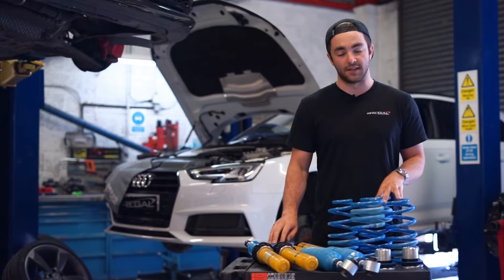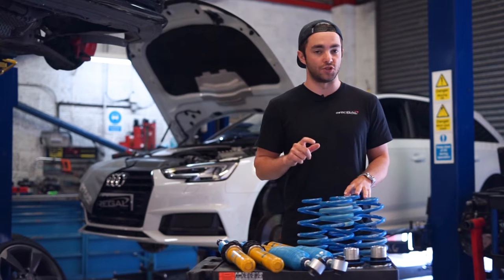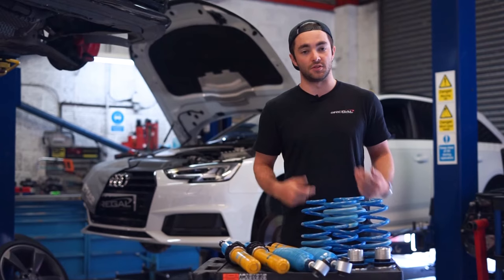We've also got the Bilstein B16s here in front of us. This particular kit has coilover height adjustment as well as up to 10 clicks of rebound and compression — and they're linked, so you can increase or reduce the stiffness of the suspension. It can be oriented more towards fast road, road, or track use, and you can adjust the ride height to reduce or increase the arch gap to whatever you like.